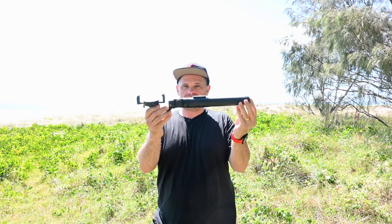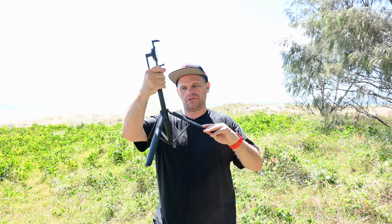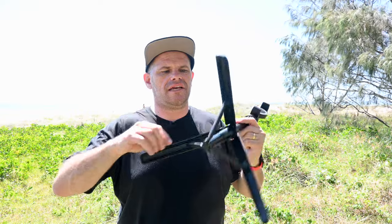There are a couple of features you need to know about this. First of all it is this length. It has a tripod base so it spins out to make a tripod base so you can mount it and stand it wherever you are. These are plastic legs.